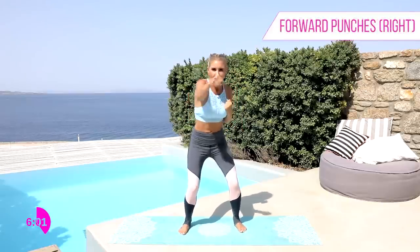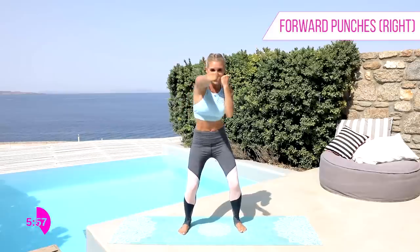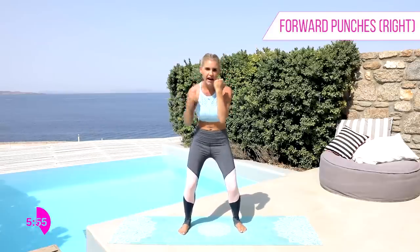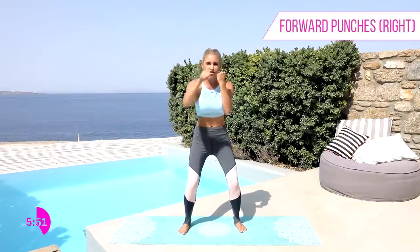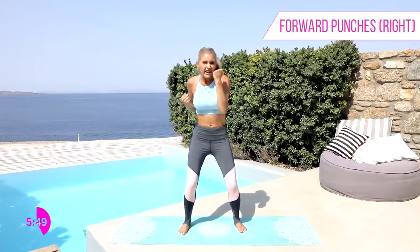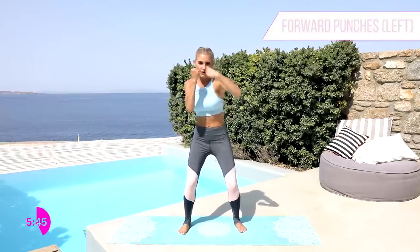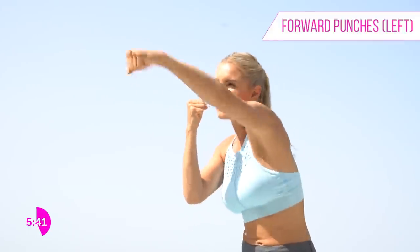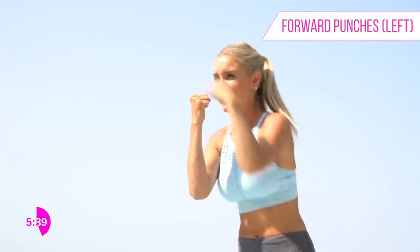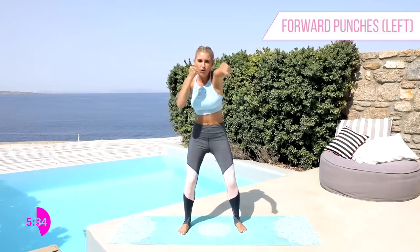We're gonna have those hands in front and do one punch in front — opposite arm by your face. Just keep breathing in and out. You're looking good, guys. If you've had a stressful day or needed to get some aggression out, this is a great workout to do. Let's switch over to the other side — use those arms, give it everything you have got!